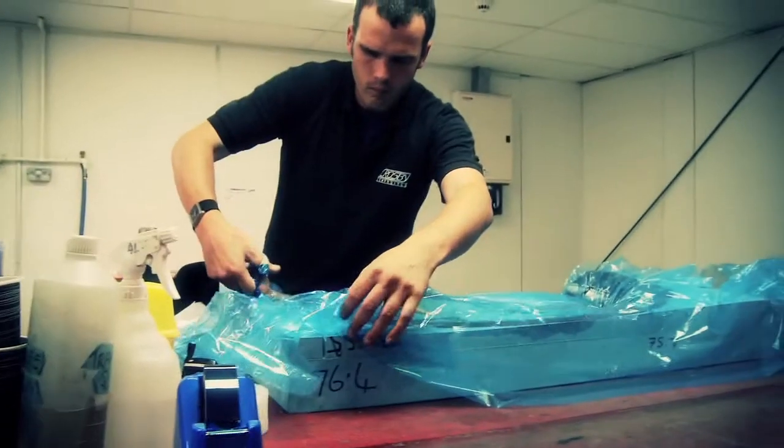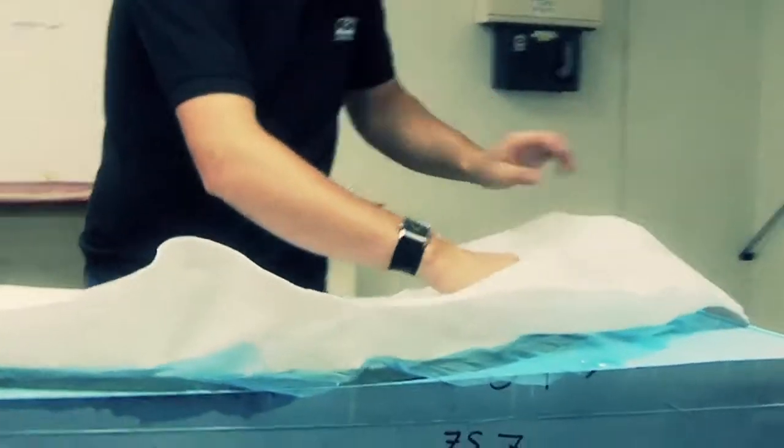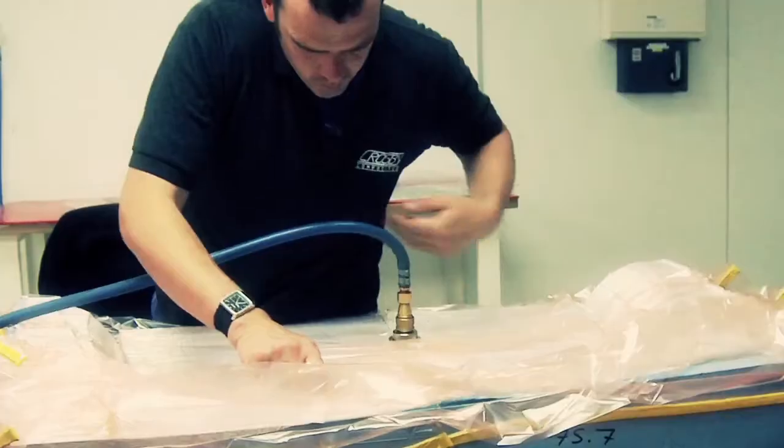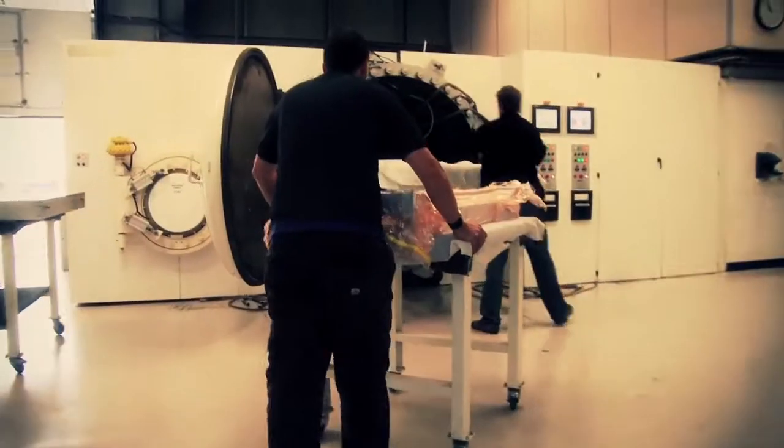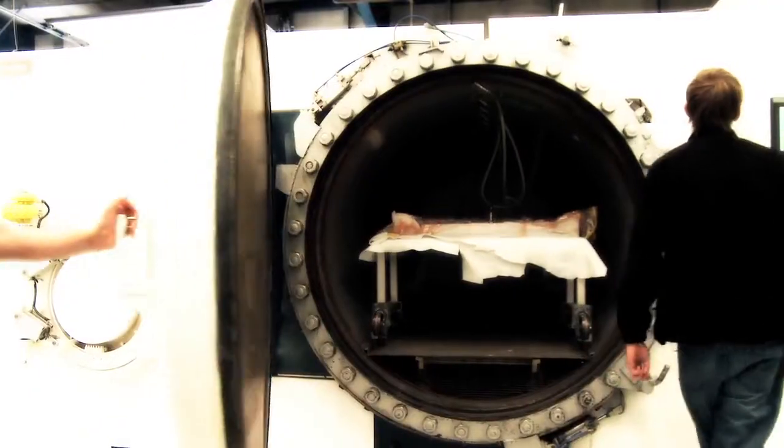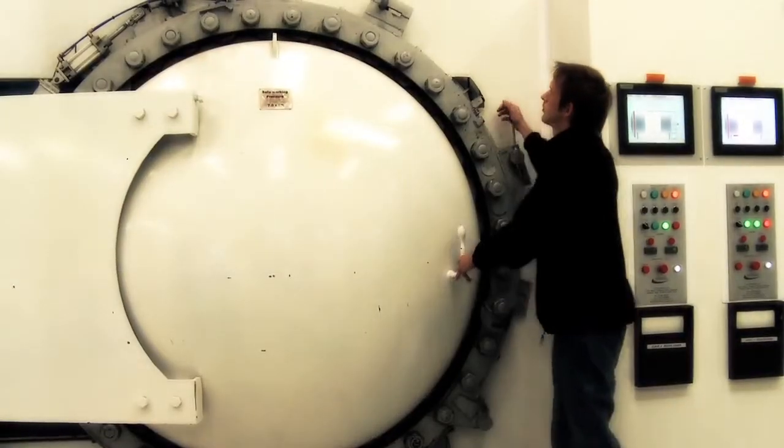The mould and the carbon fibre are put inside a vacuum bag, which is then compressed to ensure that there is no air between the two. Finally, it's put into an autoclave, which is basically a pressure cooker, and heated to around 100 degrees Celsius.